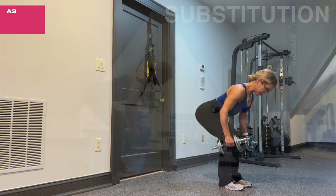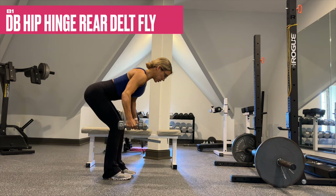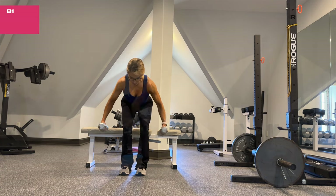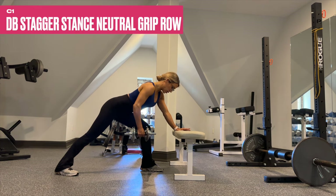For B1, we focus on hitting those rear delts. Maintain a tight core throughout and pretend like you're taking those dumbbells around a beach ball — long lever — so try not to bend the elbow.